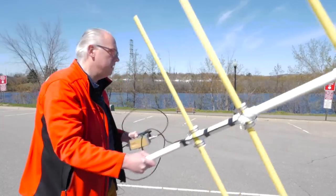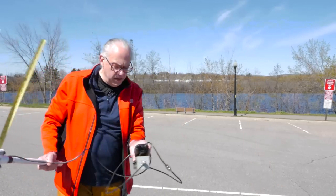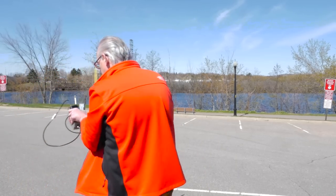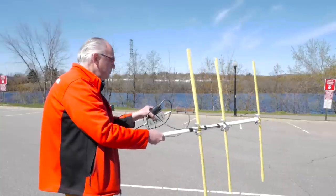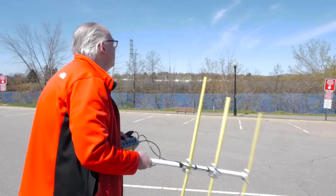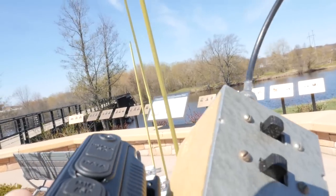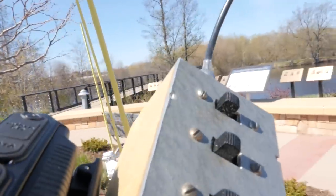Down by the river. It's got two clicks of attenuation on. We're close, we're really close. At this point I've got all of the attenuation on, and it's pointing towards the island. Let's walk over to the island and see if we can sniff it out.